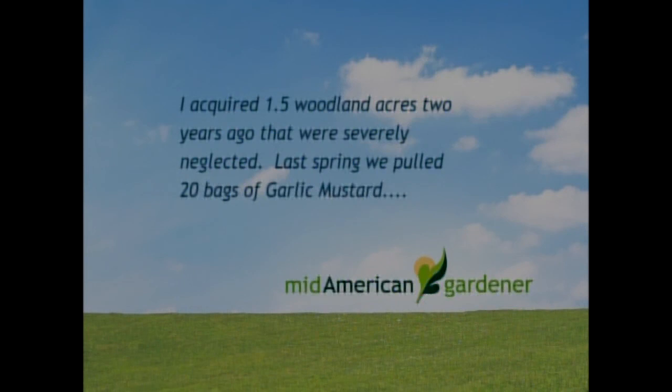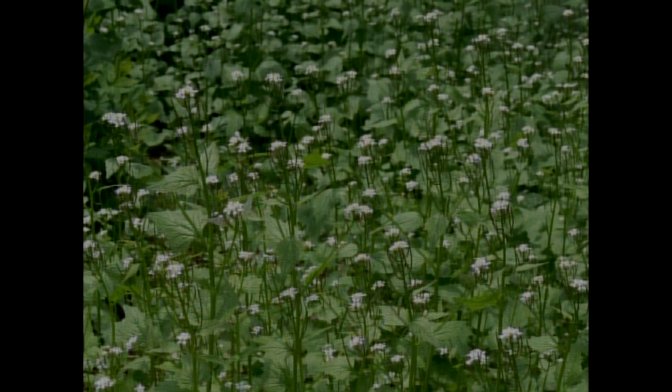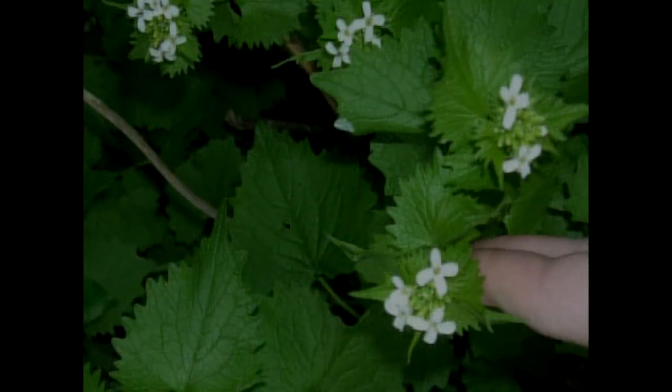I have a question about garlic mustard, which is a weed you've probably seen on wooded property. This viewer has one and a half acres and pulled 20 bags out of it. They have trout lilies and spring beauties coming up and want to know if there's a nice way of getting rid of garlic mustard without harming those wildflowers. Well, garlic mustard is a biennial — the first year it produces a small rosette of leaves; the second year it produces white cross-shaped flowers. It's related to other brassicas in the vegetable garden and was actually brought to the United States as an herb in the early 1860s. Like the dandelion, it just found a perfect way of spreading everywhere.